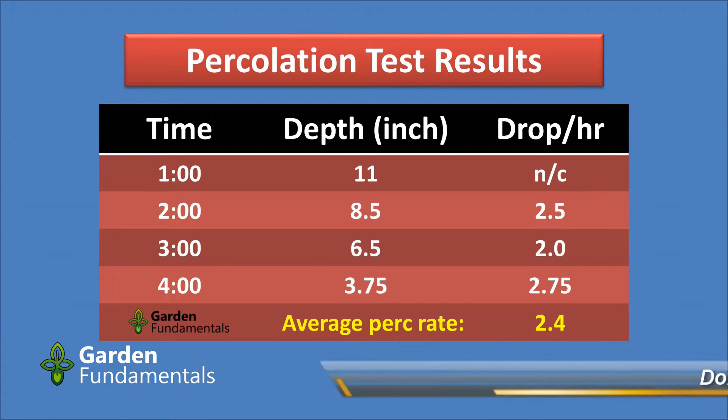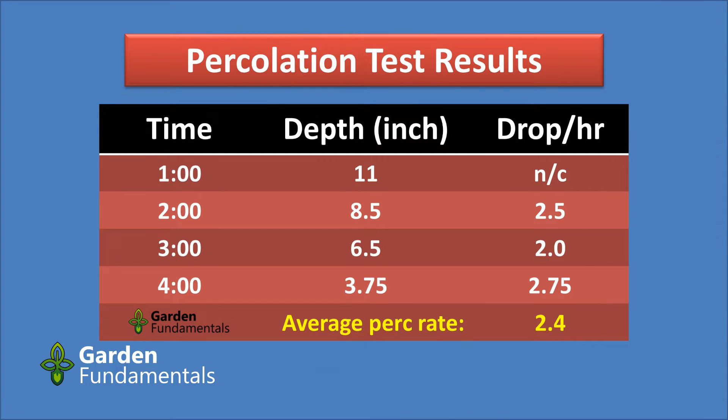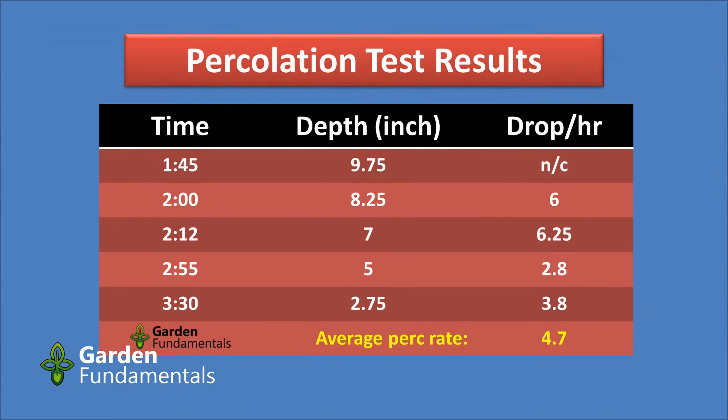If you measured the depth in centimeters, the calculations would be exactly the same. This is a fairly typical set of data, but in real life it doesn't always look quite so neat. Here's the data from my own test — I used irregular time intervals, which works as long as you do the calculations for it. My drop rate was very fast initially at about 6 inches per hour, then dropped off to about 3.5 inches per hour, giving an average perk rate of 4.7.